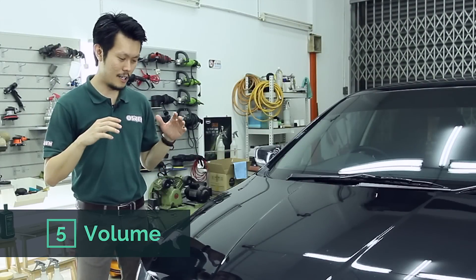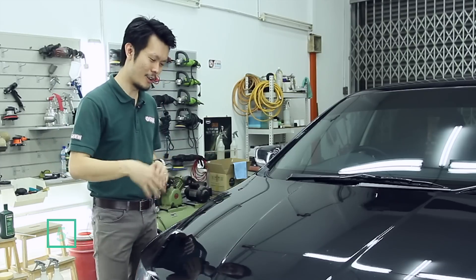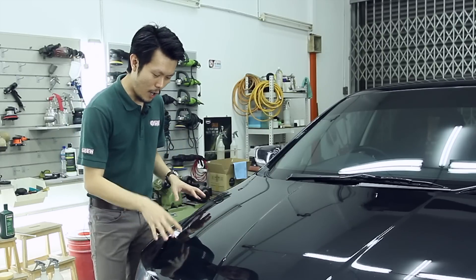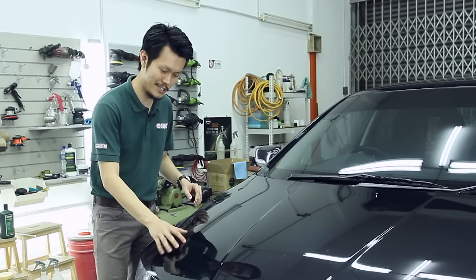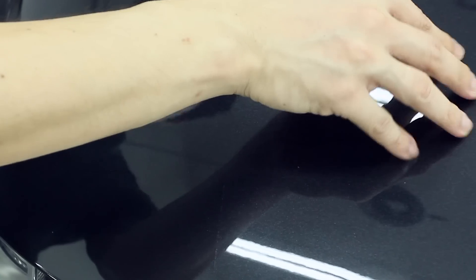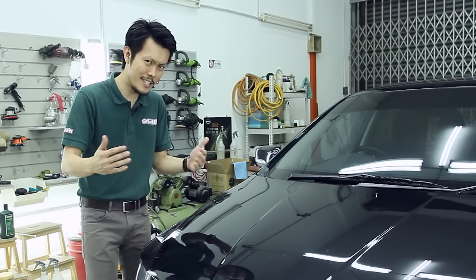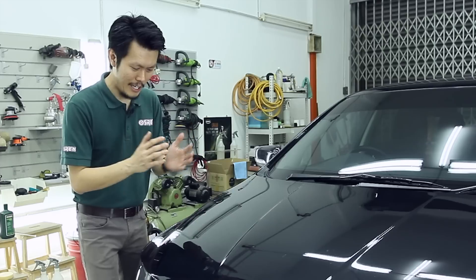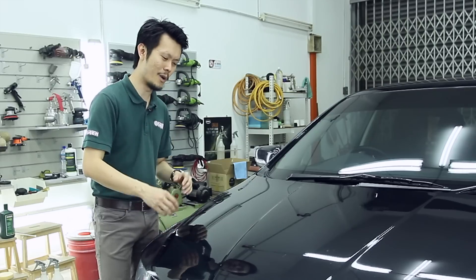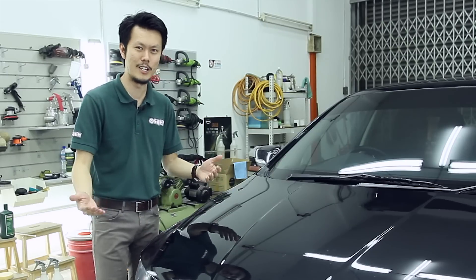Point number 5 is volume. This may sound weird, but if you've touched a lot of waxed panels before, you can probably tell some waxes are richer and some are thinner. When you grab a waxed panel you can feel there's a thick layer on the paint — it's not like bare metal. If it's like bare metal it feels very thin; a rich wax will feel very thick. You want it to be rich and supple, not something that's very thin.